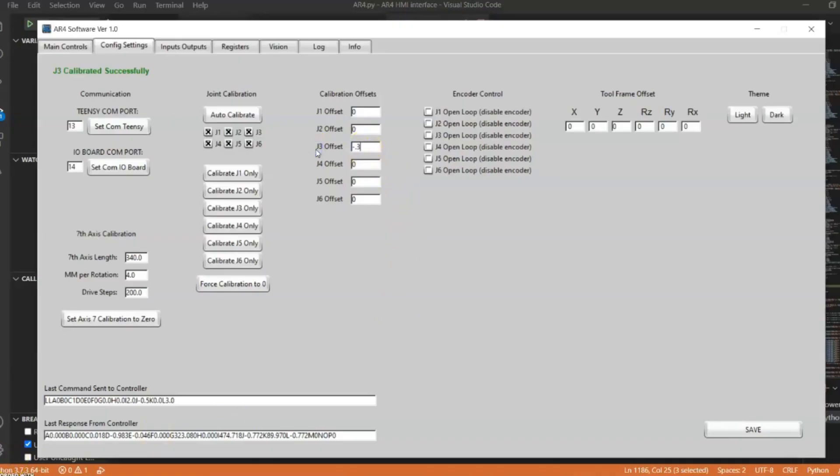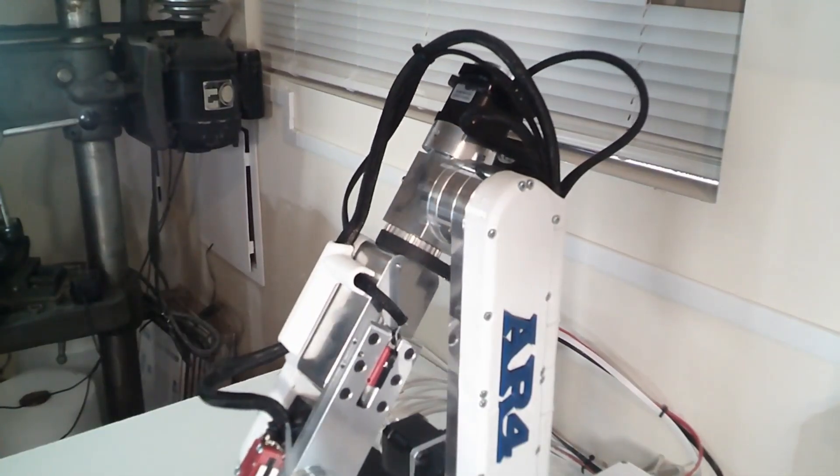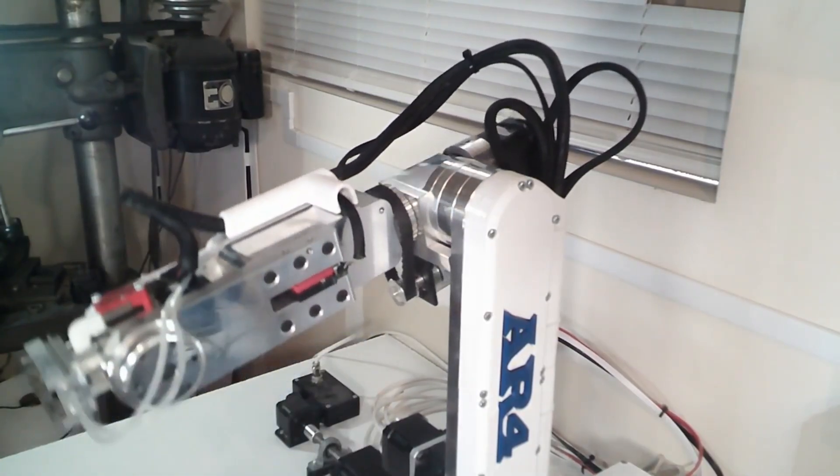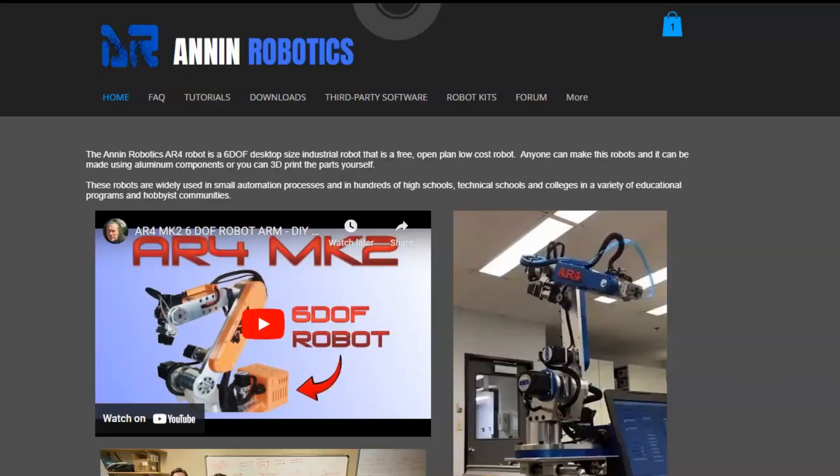Then just click calibrate single axis for joint 3 and you can see it'll recalibrate that joint — that fine-tuning value brings it right back to a perfect zero again. That's everything I have for this video on the startup and commissioning procedure. If you have any questions, please reach out to me at info@inroboticscomm. Thanks for watching.